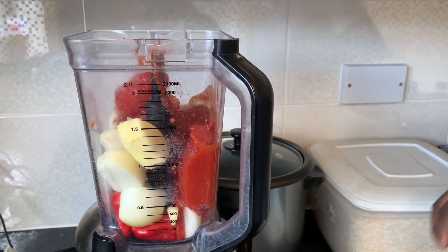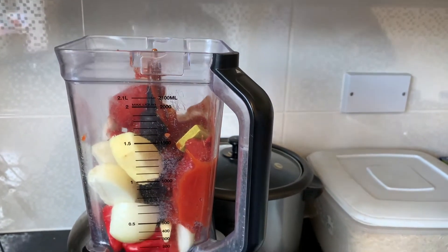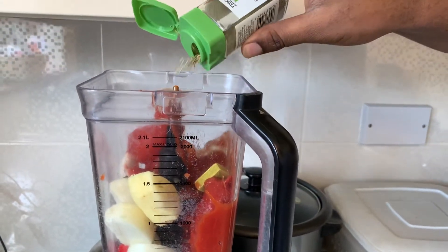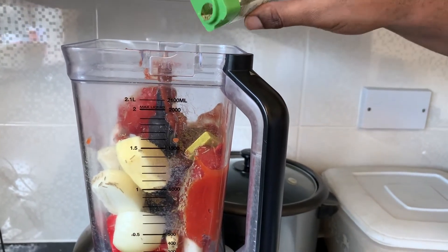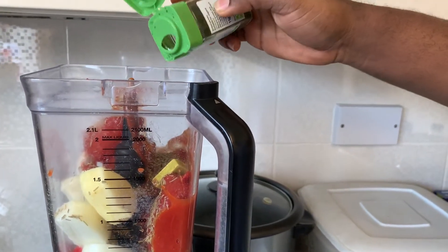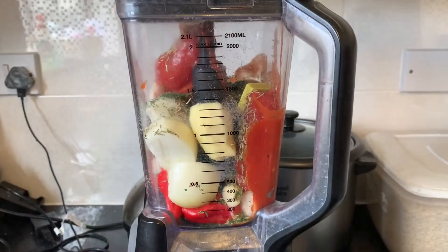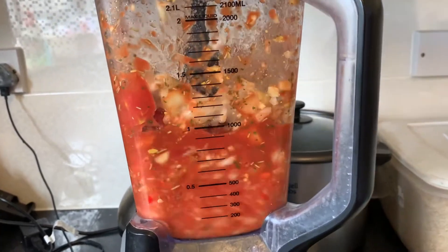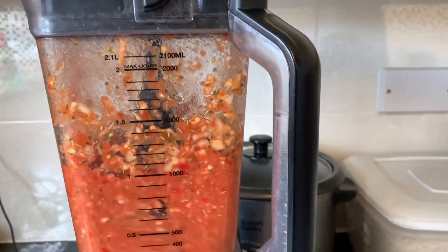Si vous préférez utiliser les tomates fraîches, vous pouvez, mais le temps de cuisson sera beaucoup plus long parce qu'il y a beaucoup d'eau dans les tomates fraîches. Donc si vous voulez une recette rapide, c'est celle-ci. Ajoutez une cuillère à café de romarin et ensuite une cuillère à café de persil sec. Ensuite, mixez. Faites en sorte que ce soit très bien mixé. Je recommanderais de mixer pendant à peu près une minute, comme ça on est sûr.